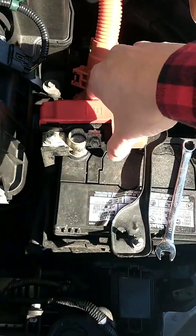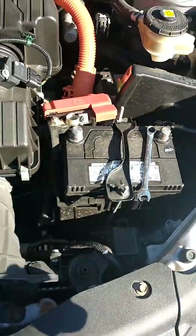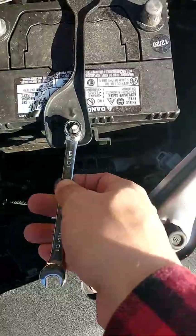If the battery is dead, which is my case, I am not worrying about it. Then I remove the battery hold-down bracket, just like so.